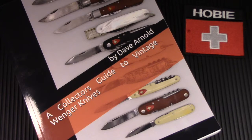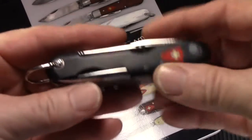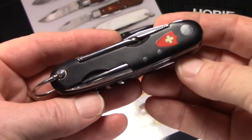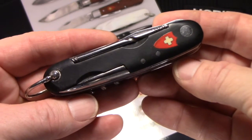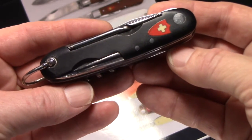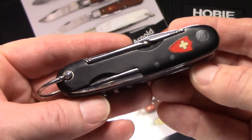I will do three separate videos, one on each knife Dave's provided me, and I'm going to begin with a Winger made between 1908 and 1918, which we affectionately refer to as the Black Beauty. With these beautiful black fiber scales and red first-generation shield, I think you can see why. Black Beauty is also a nickname given to more modern Victorinox ALOX knives with black scales and red printed shields, but I'll argue that this is the original Black Beauty Swiss Army knife.